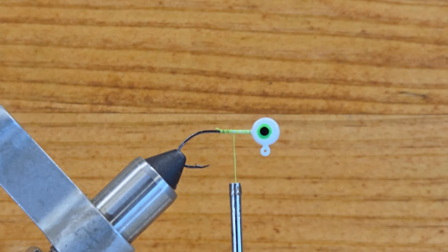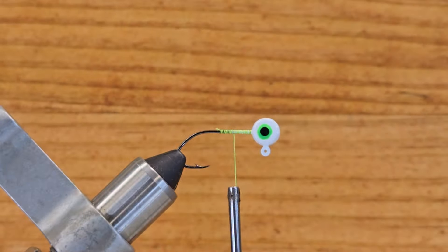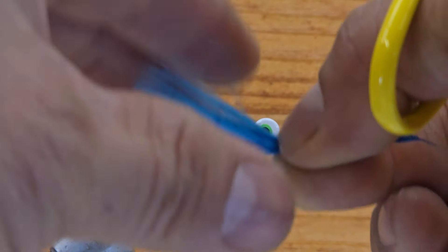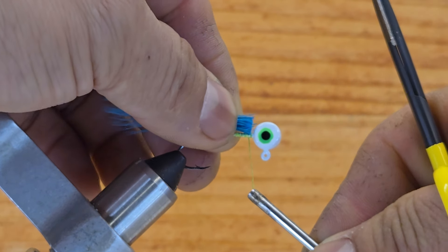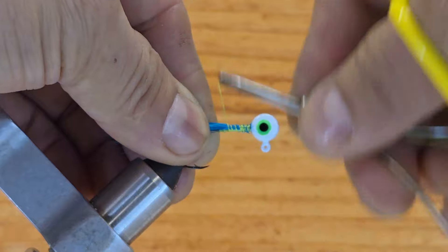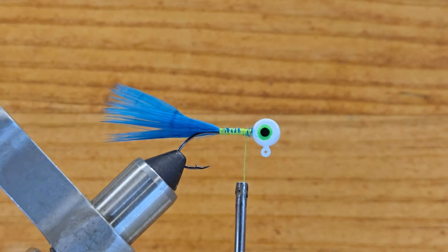The first material I want to use for this jig is going to be a blue marabou — marabou peacock blue, as you can see there. I have a piece ready to go. I don't want it too long, so I'll cut this off and put it right behind the head on top, just start wrapping, secure it really well, come back to the hook point, stop right there, then come back behind the head. I want to wet this material just a little bit.